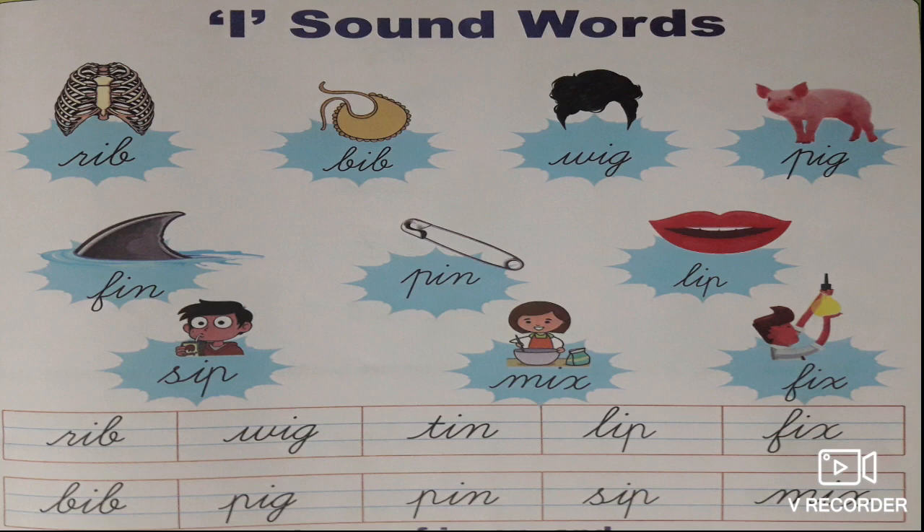What is the next one? Pin. P-I-N, pin. The next one — you all know what is that? Lip. What is the spelling of lip? L-I-P, lip.